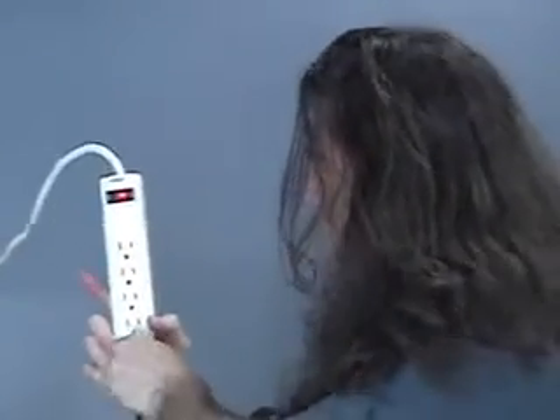So you take your plug, your pencil, go ahead and draw on there — just a little bit of graphite. Draw on there with your pencil. Take the same power bar, plug it in. Look how easy that is now — comes in and out like a hot knife through butter.